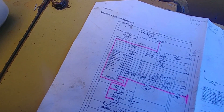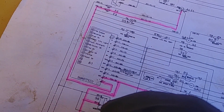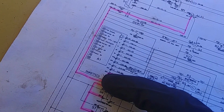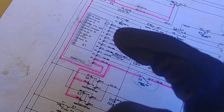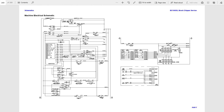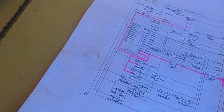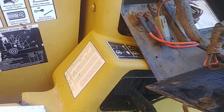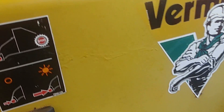Here you can see it zoomed in — there's our power and there's the ground. I checked those inputs and outputs, and that was all good. Then I moved on to what controls the feed roller.